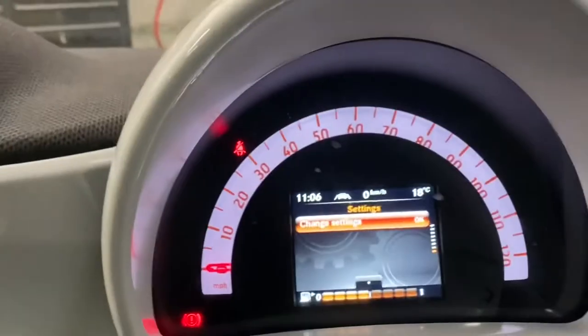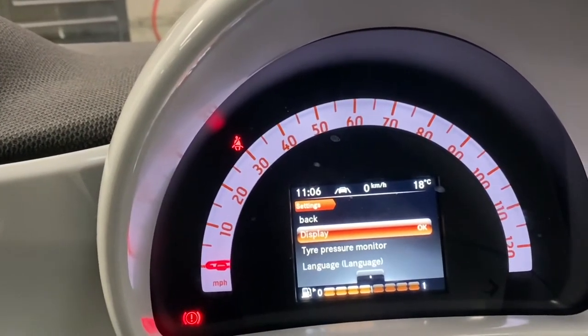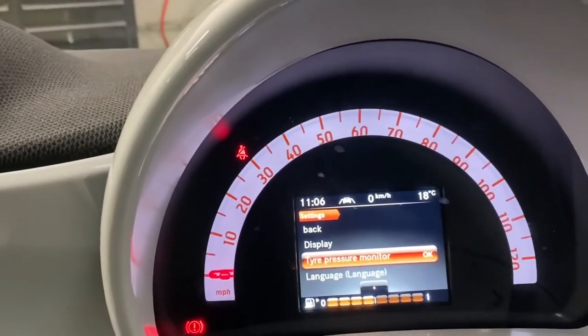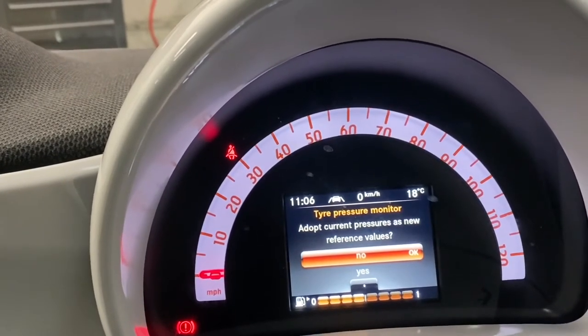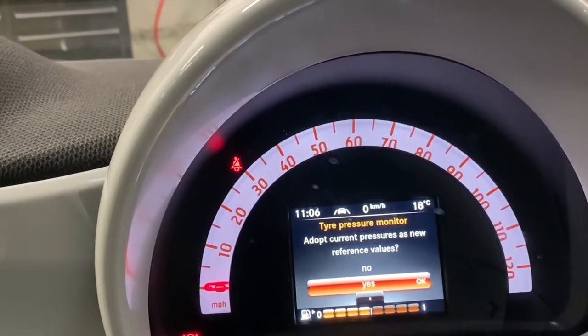We're going to press the OK button to access the menu, and as you can see, this is the tire pressure monitor. We're going to scroll to that, press OK, and then we're going to reset the tire pressure settings.